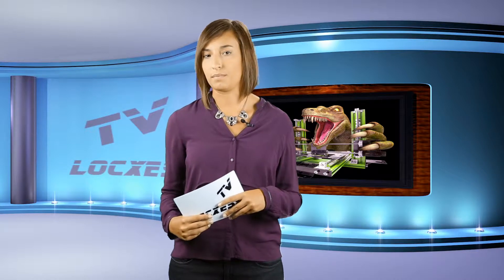Welcome to LOXESS TV. We at LOXESS develop and build machines and electronic elements since more than 30 years. Most of the components of the Reptile series are produced individually in-house. Quality and sustainability are very important to us.